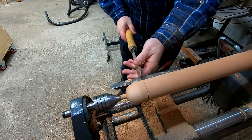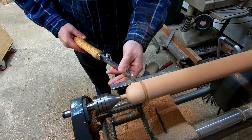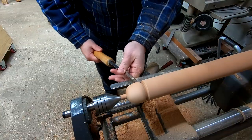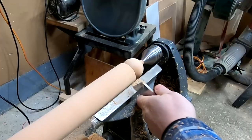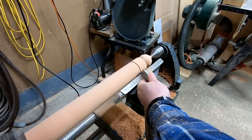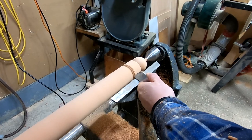To complete this rounded end, I first have to make clearance for my tool. I do this by removing material with the tip of my chisel to create a V. I then turn the tool over and use the heel to complete the round over. I measure down the shaft using my skew as a guide, and then remove more material using the tip of my chisel, again creating a V.